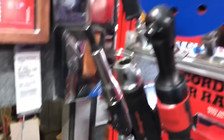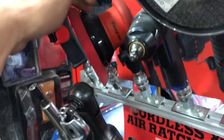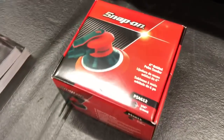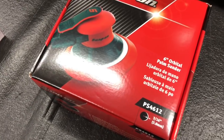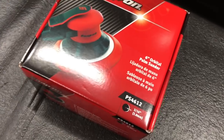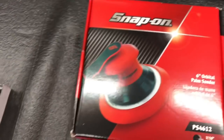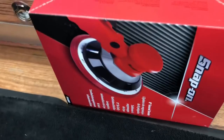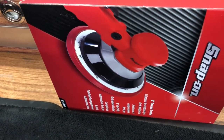I brought in a couple more of the palm sanders. I usually keep them in stock, but you've got to have the stuff on the truck for the guys when they need it. So we got the PS4612, and that's a 3/16ths rotation on that — sometimes that's important for guys to know. The thing is super comfortable. I've had one of these for years and years. And then I also brought in the bigger gear-driven — it's an eight-inch gear-driven sander.